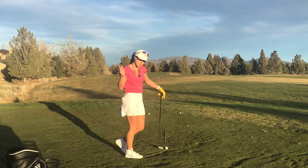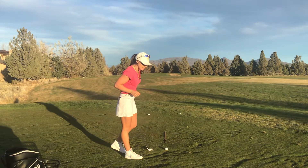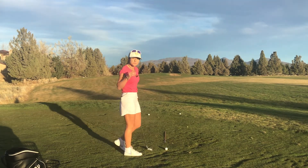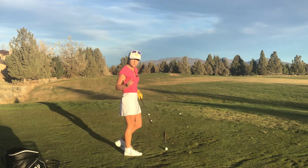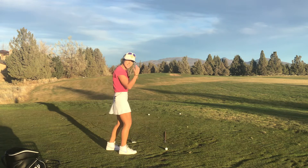If you are struggling with slicing the golf ball or coming over the top, I want you to try this simple drill. It's great because it's just a visual. I want you to pretend you're playing pool, playing billiards. I have a line down — that's my target line, where I'm intending for this ball to go.